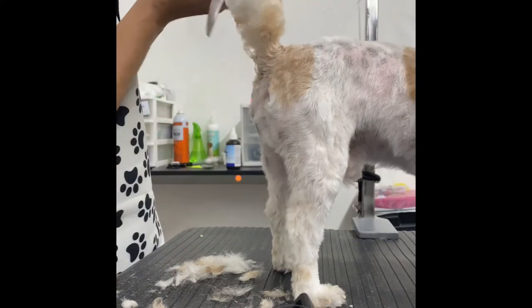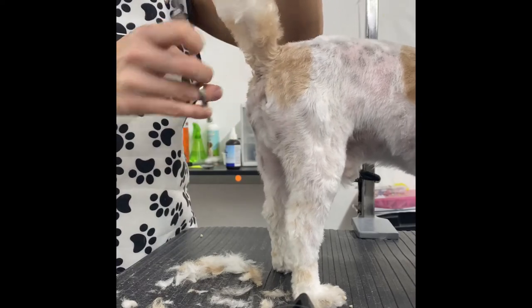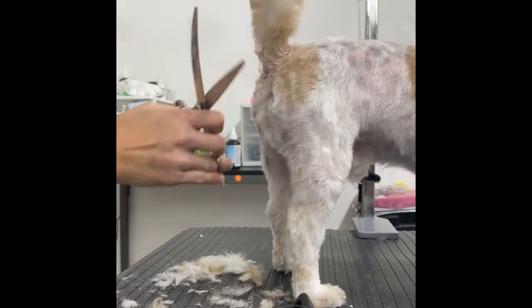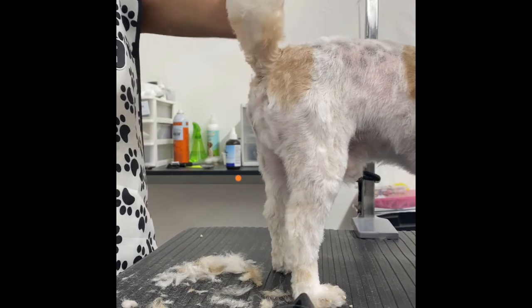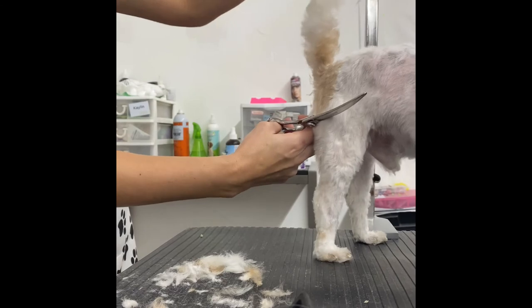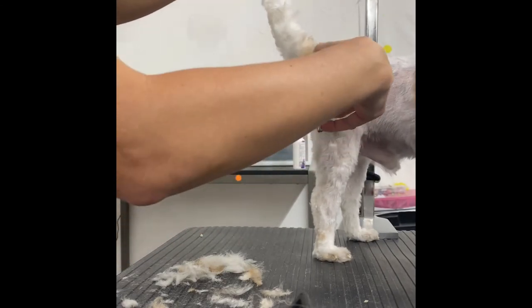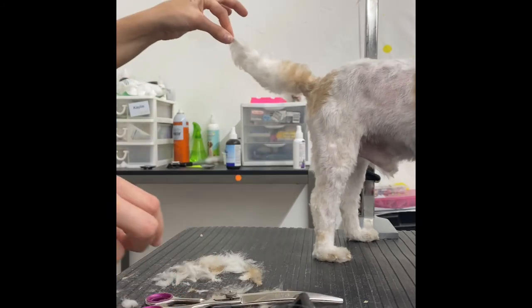They like a nice, short, tight tail, so that's what I'm doing here. Obviously you don't have to do it this short — this is a short one. It's kind of like a carrot: pointy up here at the top and then it gets a little bit thicker and fatter as it goes down. Hopefully you guys can see that. So yeah, that is how I trim my doggy's tails.